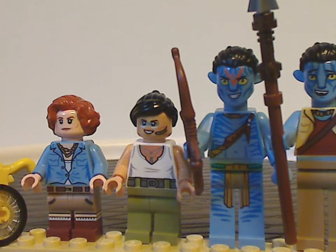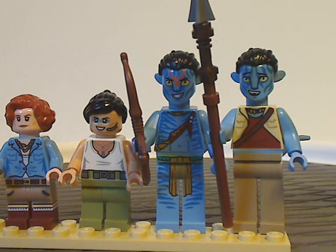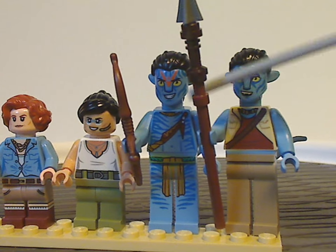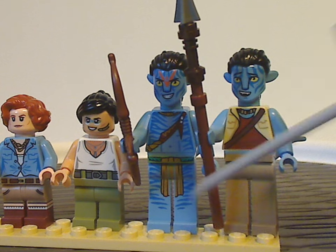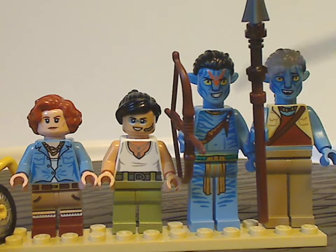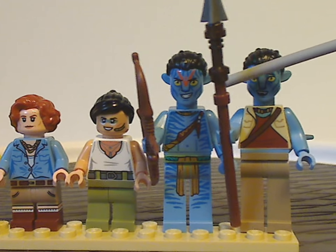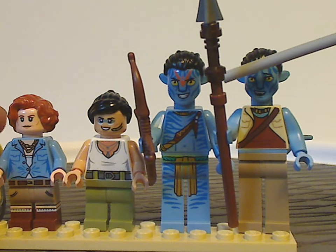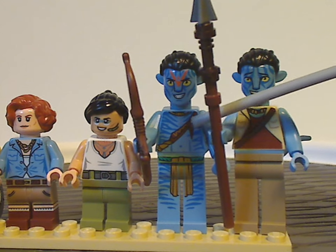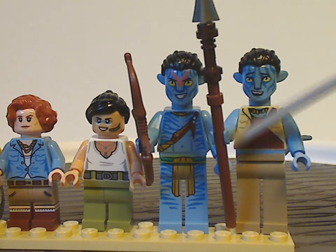Next we have the Avatar version of Jake Sully. The torso and leg printing are done quite well, similar to his versions in other sets, and the expression is suiting to how he appears in some of the movie. He's wielding a knife sheath, although it would have been nice to include the actual knife piece, and of course a bow and arrow.